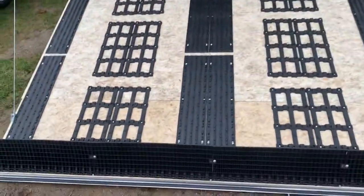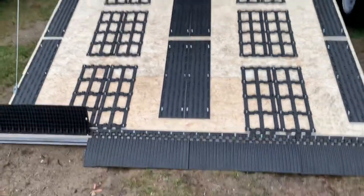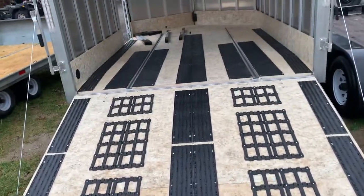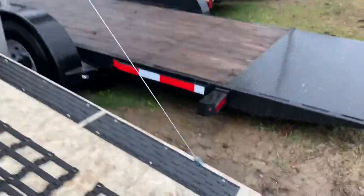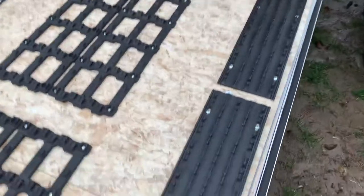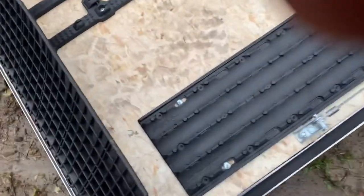Here are your guides — these flip down so that you can load nice and smoothly up onto the trailer. This door is extremely lightweight; even the smallest person can easily lift it. I'll lift this door with just my two fingers just to show you how easy it is. It's extremely easy to lift.